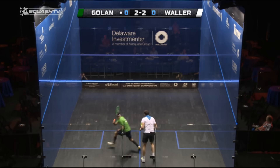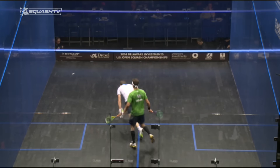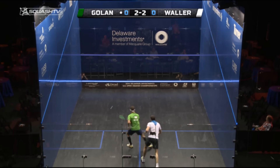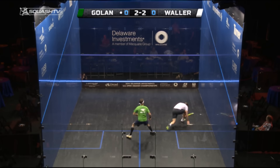We've got two brilliant examples of the working boasts here from Borja Golan, one on the backhand and one on the forehand. You'll notice how Borja gets the ball dying away before it hits the side wall, hence it being the two-wall boast. So it goes side wall, front wall, doesn't go anywhere near the second side wall.